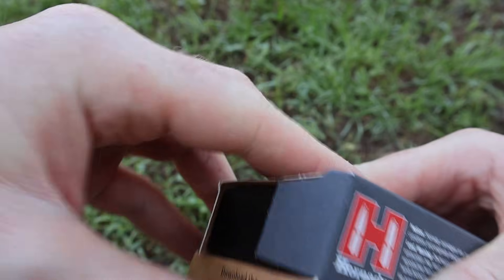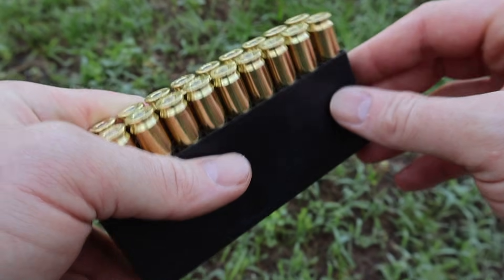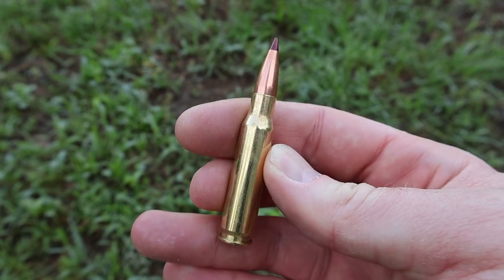Let's go ahead and open it up and take a look at the ammo itself. Comes in your black plastic ammo holder. And there it is — your dark red tipped ELDX bullet. Looks like good clean stuff. Let's go shoot it and see how it does.